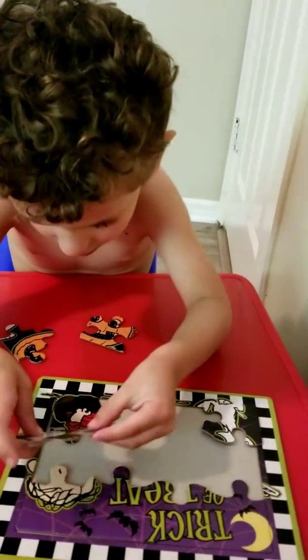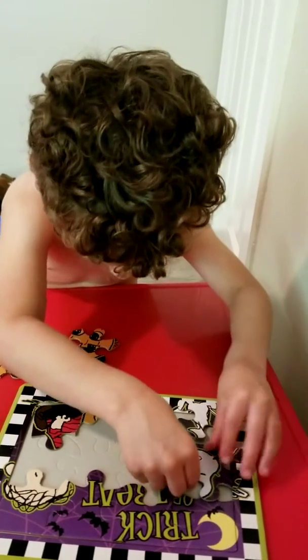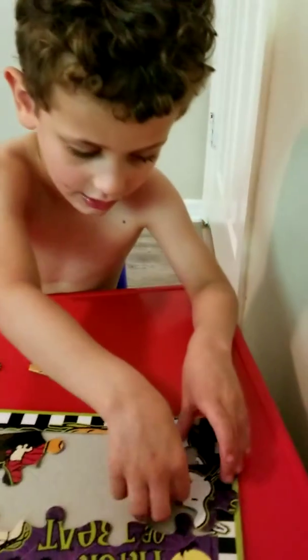No. Here. Try on this side. Okay. Here. Here. Do you need help?